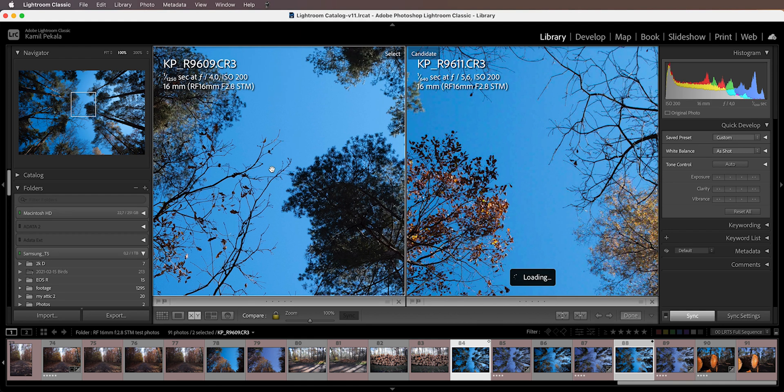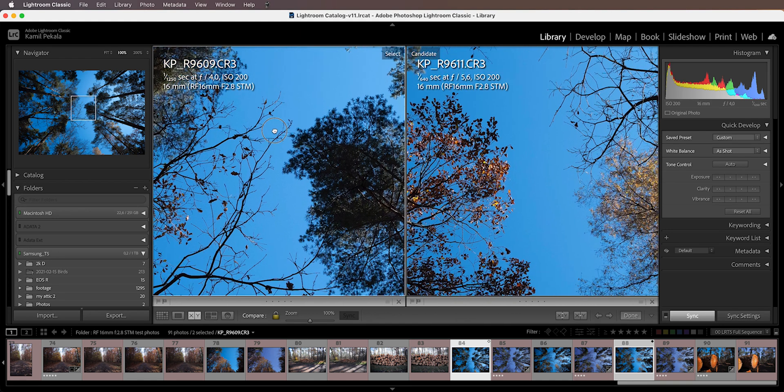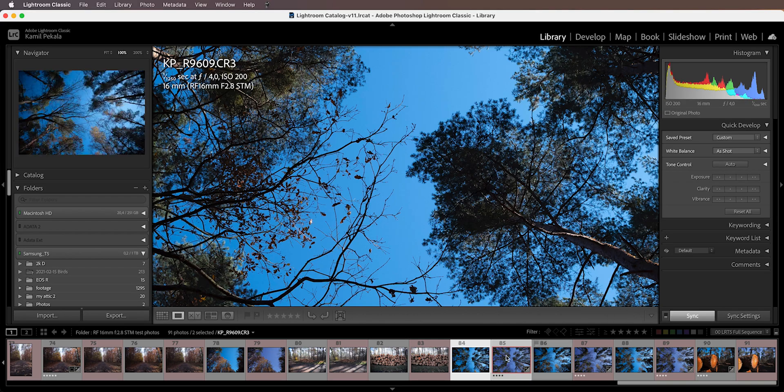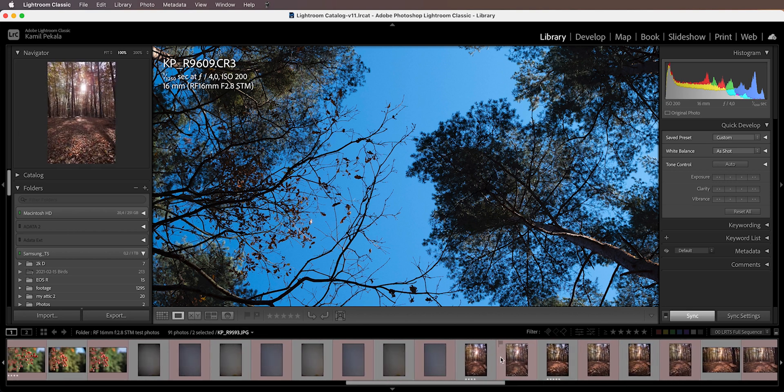The sharpness is pretty much the same between f4 and f5.6, so I would say this lens is perfectly usable straight from the maximum f2.8 aperture. This lens is also able to focus very, very close to your subject, and the close-focus sharpness from f2.8 is very impressive in my opinion.